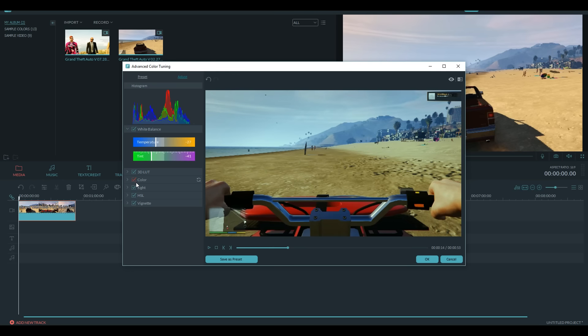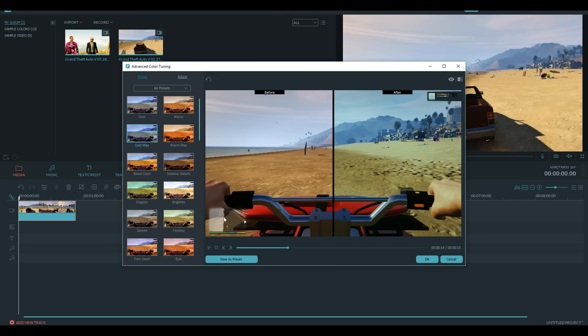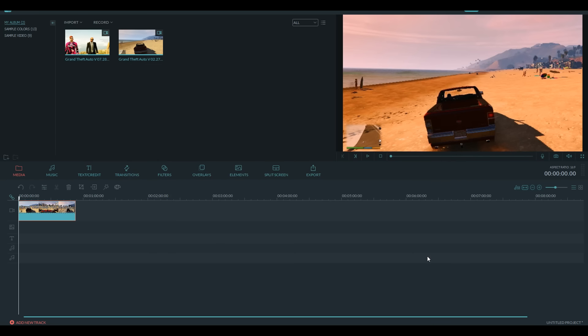So you can obviously scrub through your video, see how it's going to look, and then right here is Adjust. This is some pretty advanced stuff — you can pretty much change your temperature, tint, and then you have a few different settings. So you have 3D LUT, Color, Light, HSL, and Vignette. There are a lot of options here and you can see side-by-side comparisons. This is some stuff that professionals use inside programs like Adobe Premiere and other programs that cost way more money than Filmora. So it's really cool that they're bringing it. I'm going to pick one that doesn't change the gameplay too much — I'm really digging this Epic one. It looks a lot better and makes stuff a little bit more saturated. So we're going to click OK and that's going to be applied to our clip.